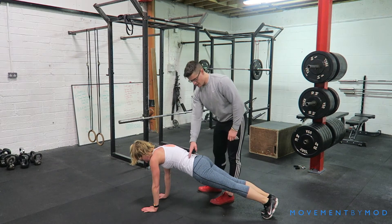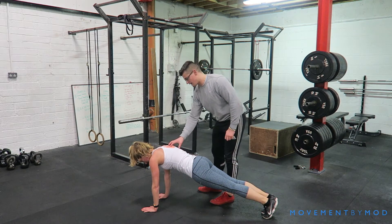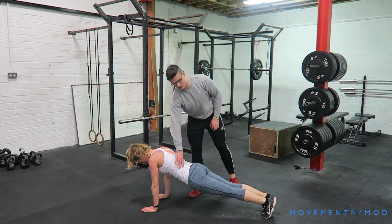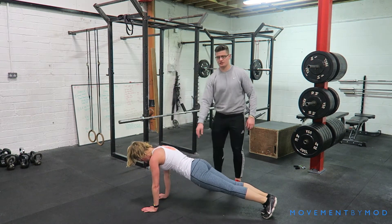A common error is breaking through here — letting the hips drop. You don't want to see that happen. Drop the hips — you can see it's breaking here, tension is lost here. Relax, just on your knees there.